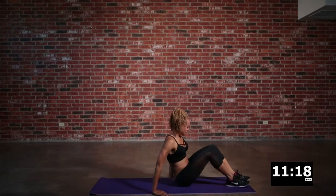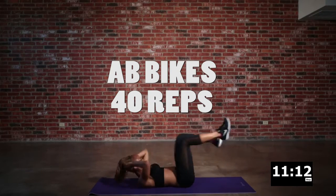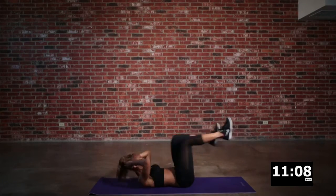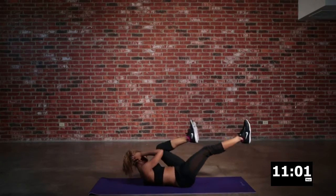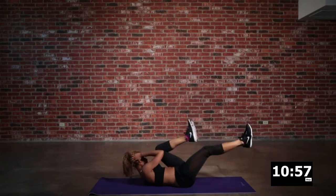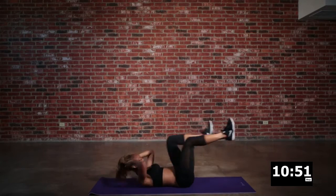Now we're back for some ab action with the bicycles. Remember, opposite elbow to the knee — you want to keep your momentum. Drive it in as fast as you can, and don't cheat because you will be cheating yourself. Rest when you need to, but get right back into the movement. Remember to keep breathing throughout the exercise — oxygen is so important through an intense short workout like this.